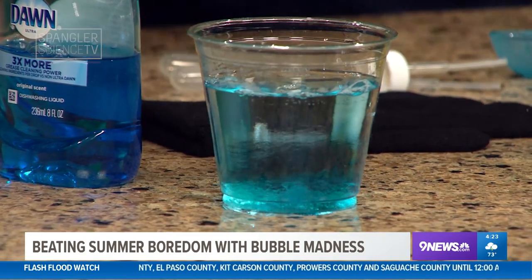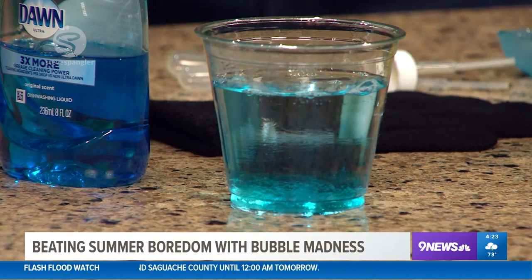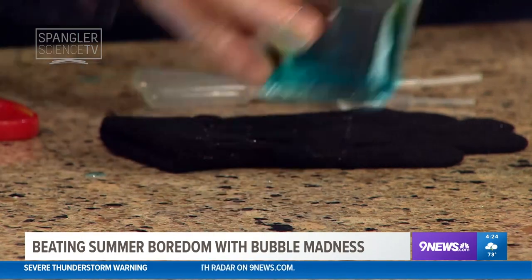The reason we put glycerin in is that it keeps the water molecules hooked to the soap molecules and keeps it from evaporating as quickly as it normally would when you blow a great big bubble. Now you mix that around and start to try to blow bubbles and it doesn't work. The secret that nobody tells you is this has to sit for 24 hours. If it sits for 24 hours it incorporates perfectly, so don't mess with it for 24 hours.